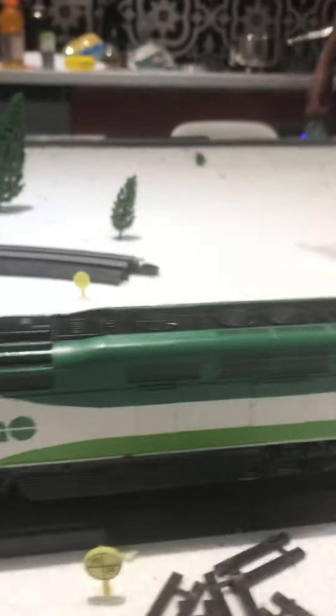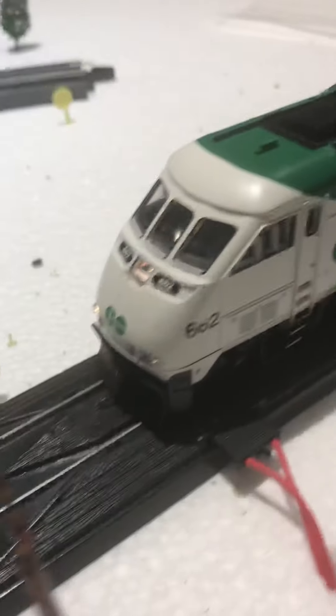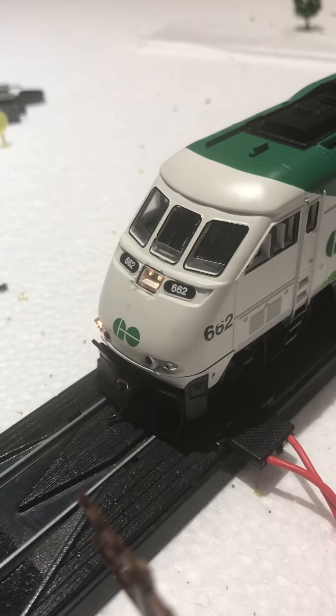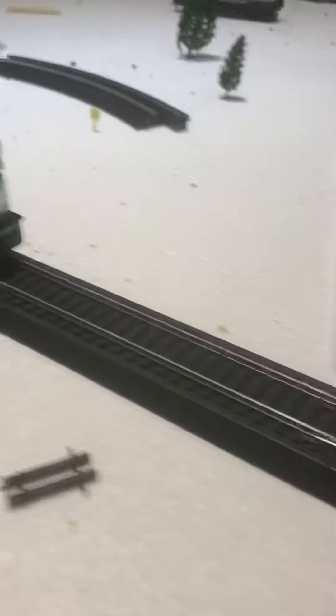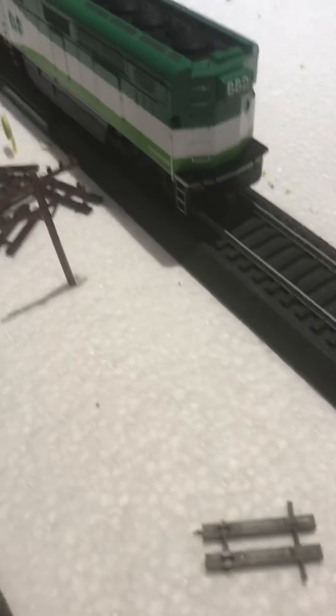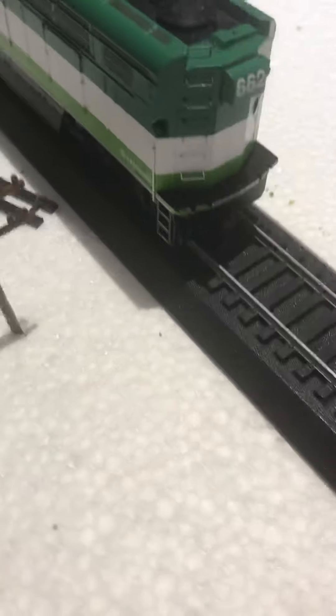Here it is. I really like the detail on the side — it's not the best, but it's not the middle of the road either. It's not that realistic because they still put all these grab irons on it, and there are MU cables — you can see right there — the MU cables and the MU cable sockets.